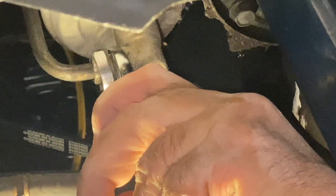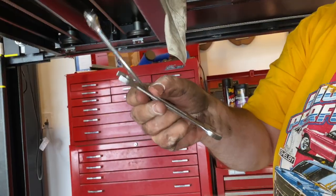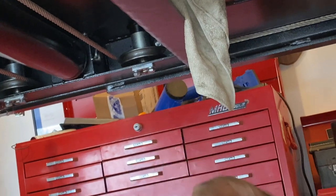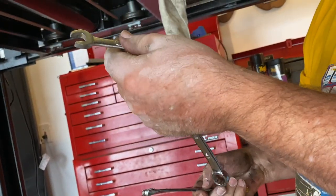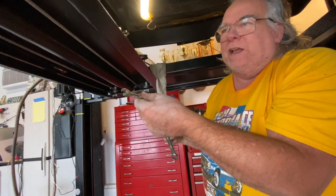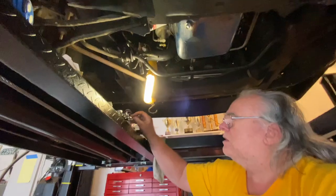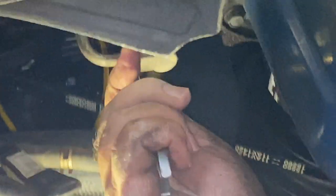I couldn't get the open-end wrench to break the nut loose because it was too short, so I put a box-end wrench around this end and formed a lever. Back in ancient Greece, Archimedes said give me a long enough lever and I can move the world. The world has never been the same since he defined the power of a lever.